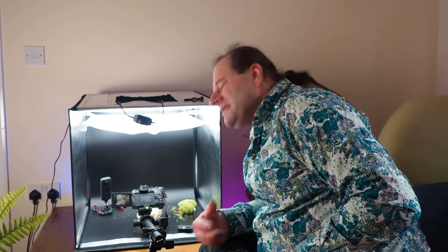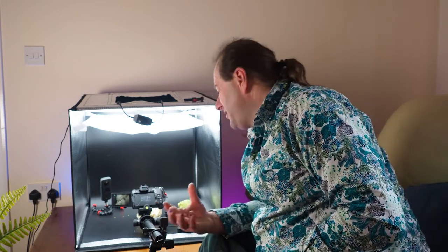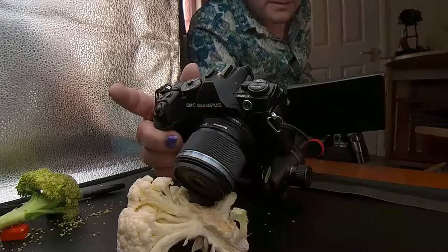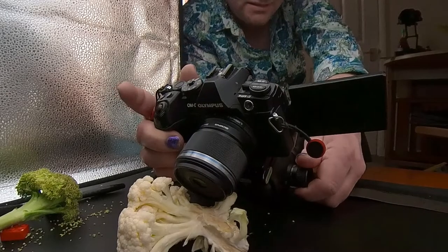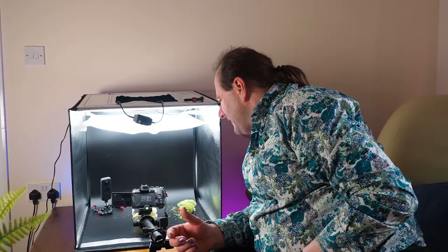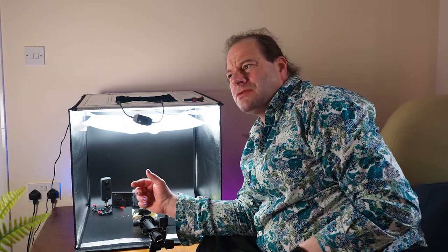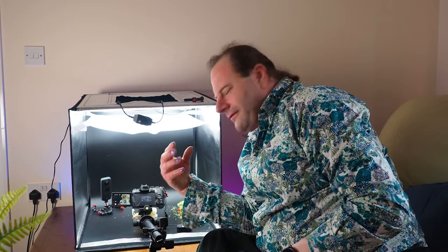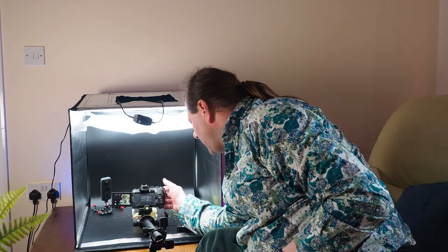That's not bad at all — as a study of the vegetable, I can't moan at it. I'll just tilt the camera slightly. So we're looking down the trunk of the floret at part of the flower at the top, and see what happens there.